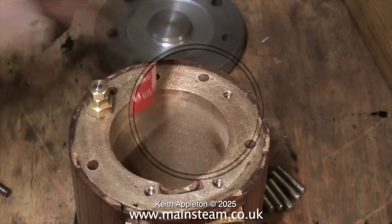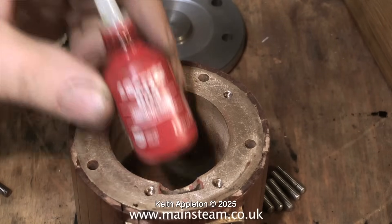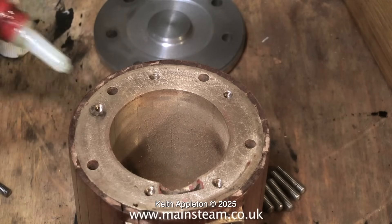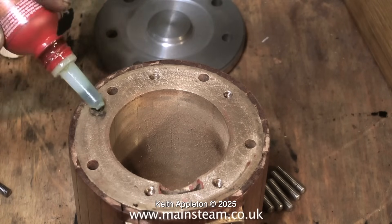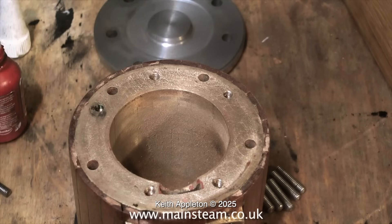I always use Loctite 603 to hold it in place because it's very annoying when you take a nut off a stud and the whole stud comes out of the casting. Loctite 603 has got many and varied uses in the workshop and I really do put it to good use, but one word of caution: do not use too much. It will stick anything to anything and the worst thing about it is that it removes paint.